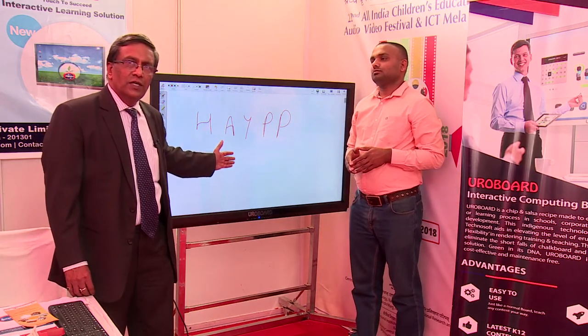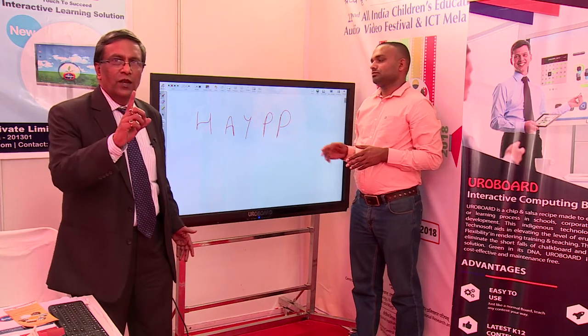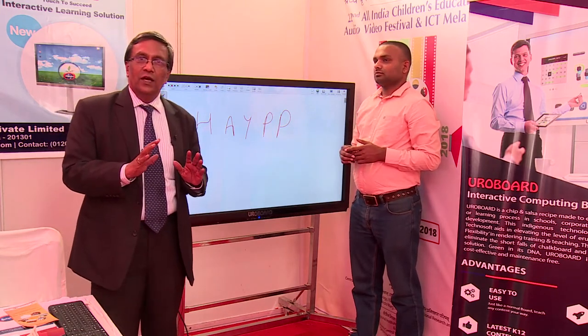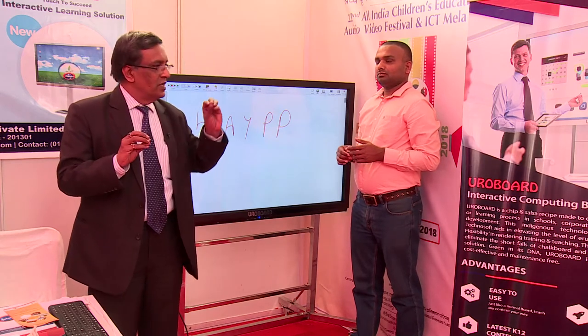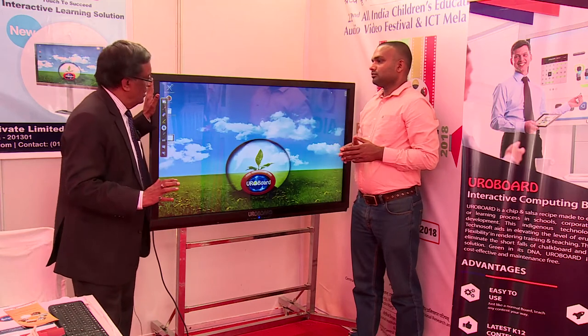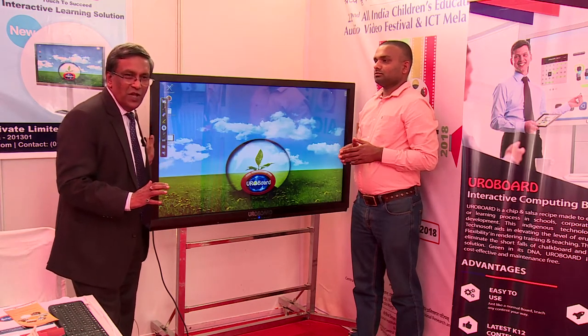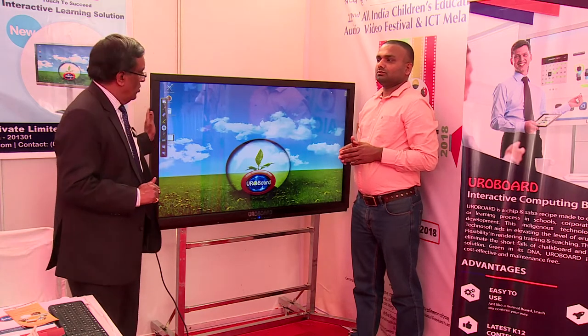Euroboard is an interactive computing board — all-in-one — so you don't need a video projector, a computer, a touch board, etc. All-in-one, very easy to use, compact, very rugged with long life.